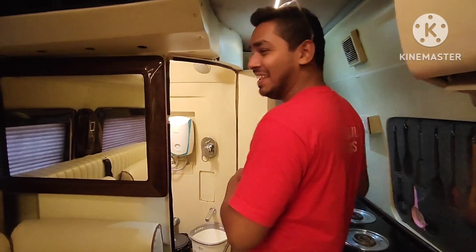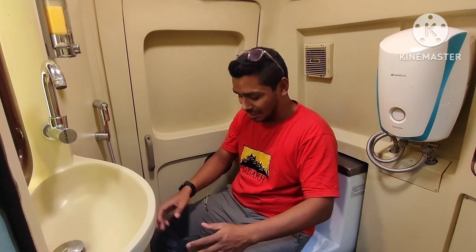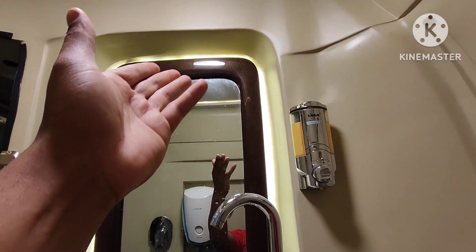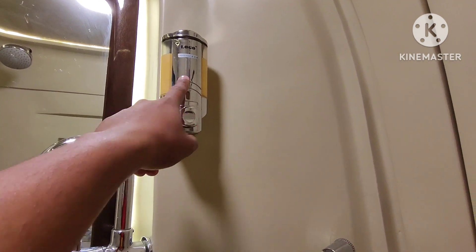This is our washroom. We have an English toilet, geyser — yes, geyser is there. Then we have a shower above. We have a basin, a whole mirror system, a hand wash, and a jet. This door is for the maintenance of the door.